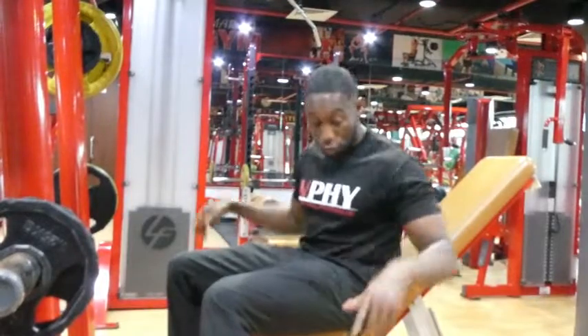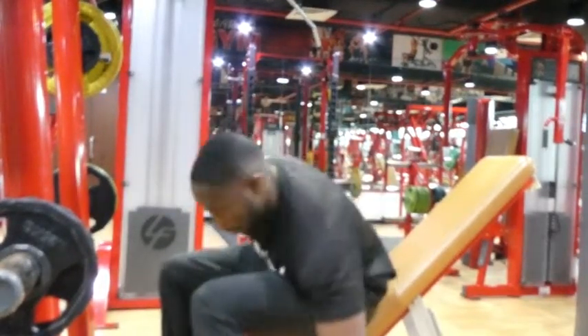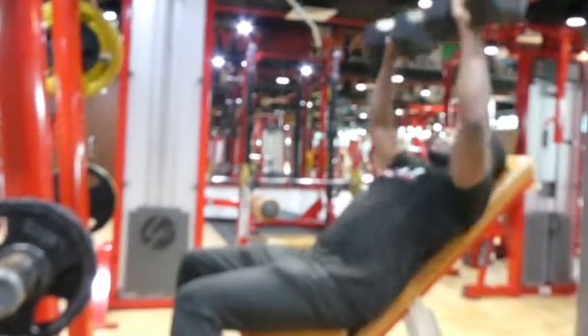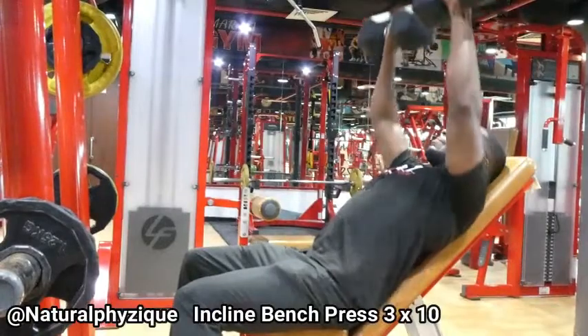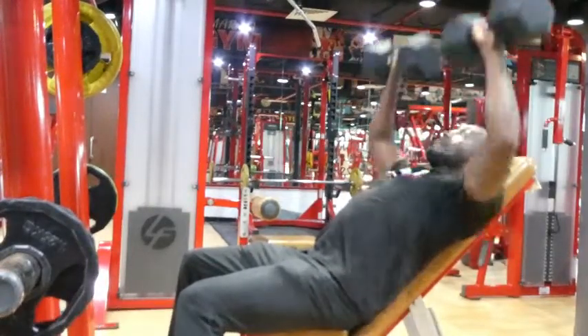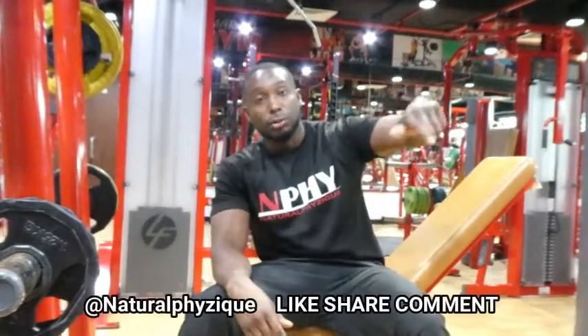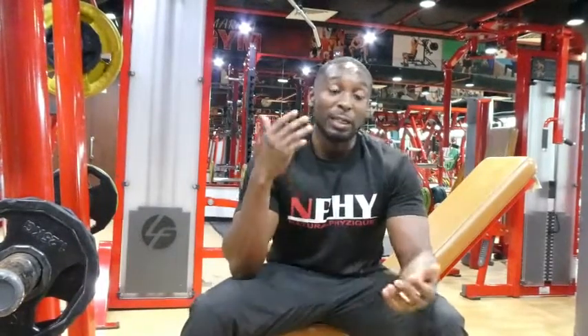Let's move on to the final exercise, which would be the dumbbell incline. Ten reps, let's go. That's the chest session done. Make sure you subscribe and check out my channel, Natural Physique. These exercises you can do inside the gym — you already got the bodyweight version linked in the description below. This is more the chest workout side. If you really want to feel that depth and width in your chest, make sure you subscribe and leave your comments below on what other exercises you want me to do. Trying to upload at least one video a week — let's get into it, Natural Physique.